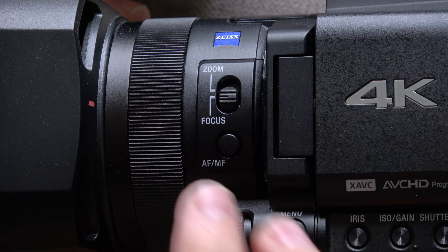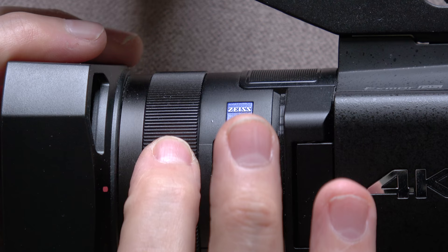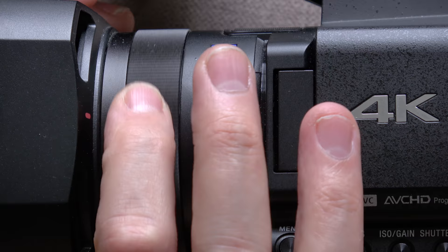Unfortunately this camera only comes with one ring at the front. It's very smooth in its movement, it doesn't have hard stops at the end. It's alright to hold but your hands are kind of blocked a little bit by it. There are compromises with a camera that's so portable and small, and this is one of them — it's a bit awkward to get around this ring. This ring can either do zoom or focus.